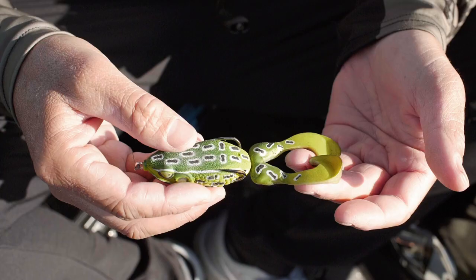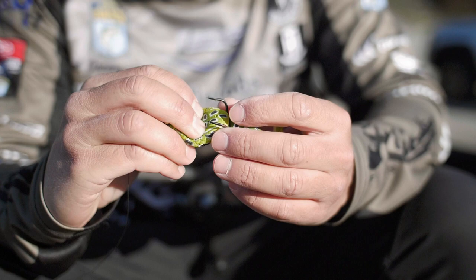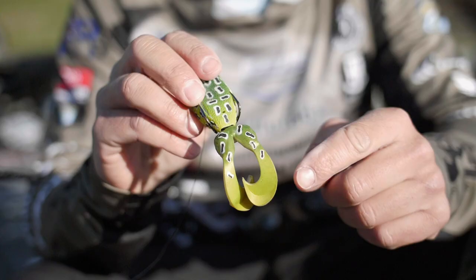Carl Jokomson here, Bassmaster Elite Series Pro, talking about the brand new frog from Molex. It's called the Super Nardo Frog. It's very unique — there's nothing else like it on the market.